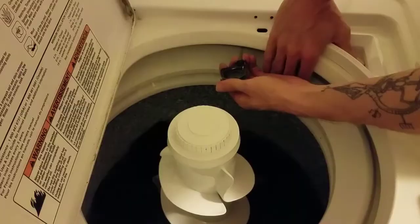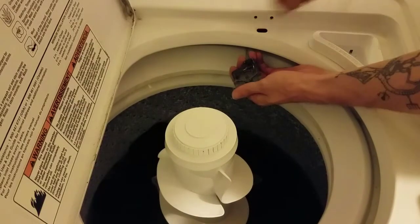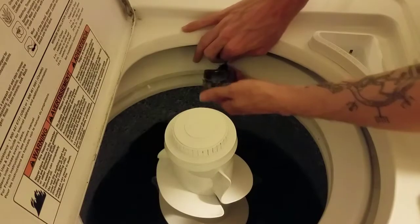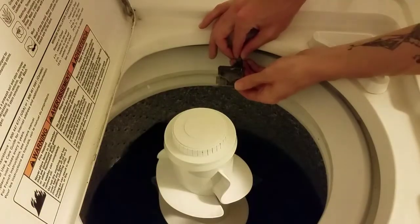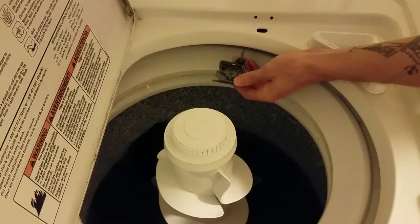And there we have our two wires and what's left of the switch. There's a ground wire in there we can't get to, so it's kind of tight — this is all the slack we're going to get. But simply all we're going to do is take these two wires, connect them with a wire nut, and we should be back in business.